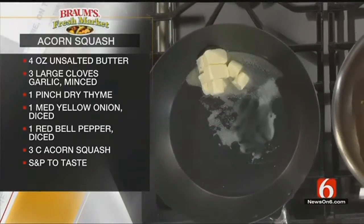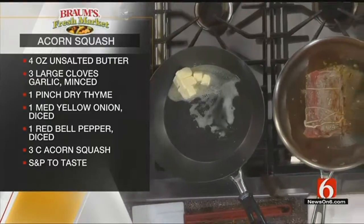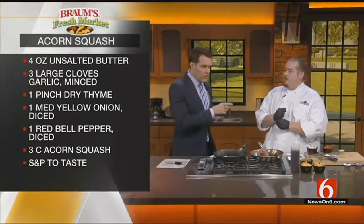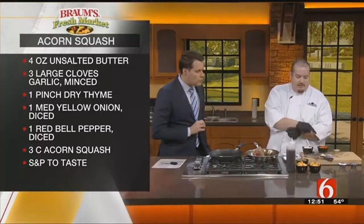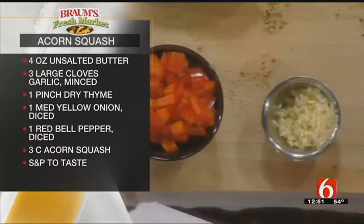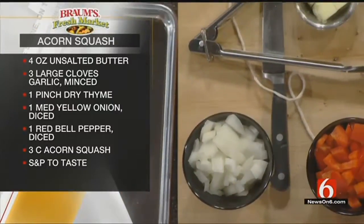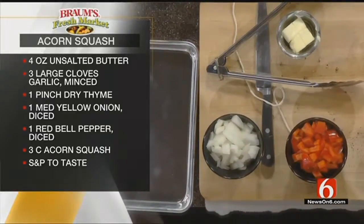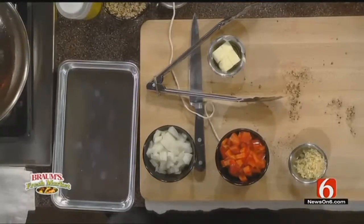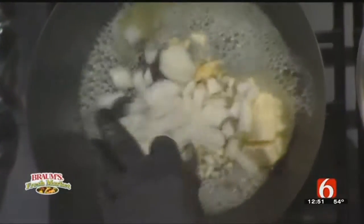So the acorn squash — this is going to be kind of a medley of vegetables that we're going to sauté. Could you run me through the vegetables that we're putting in this? Minced garlic, diced onion, diced bell pepper, diced acorn squash. We'll season it with a little thyme — dry thyme, fresh thyme, it doesn't matter — and salt and pepper to taste. A lot of people don't like salt, so that's one of those you do just by taste.